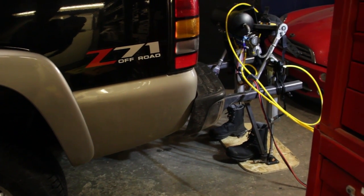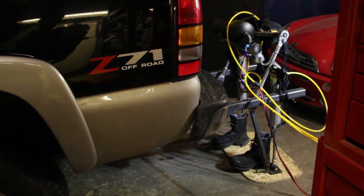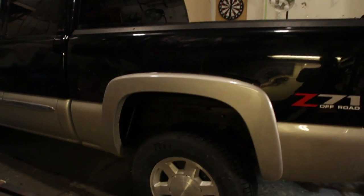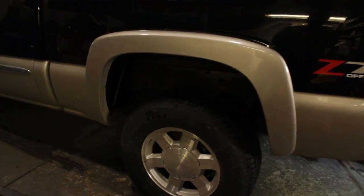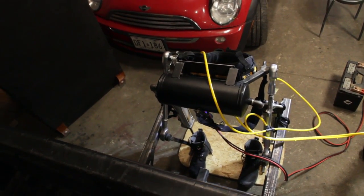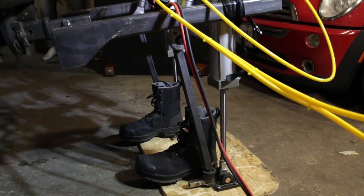Alright, so we've engaged the cylinder slightly. The truck is still on the ground, but you can see the suspension has been lifted up quite a bit. There we go — oh, there we go, a bit more.